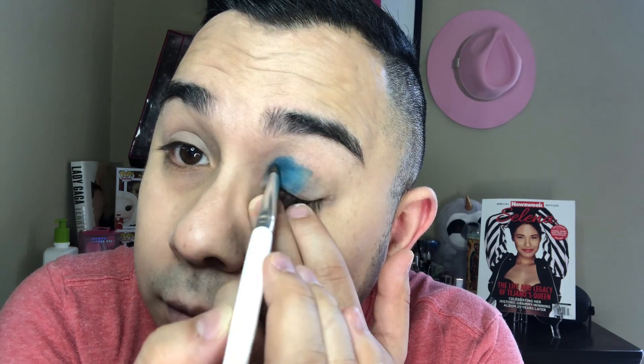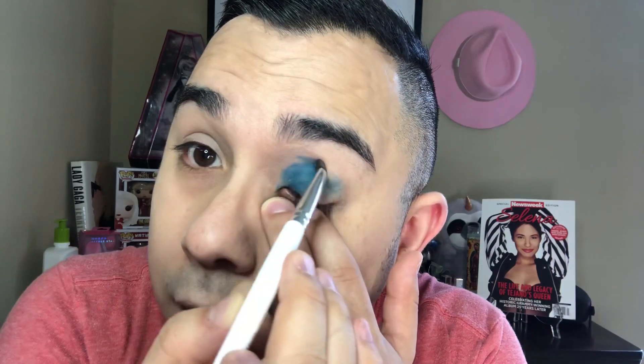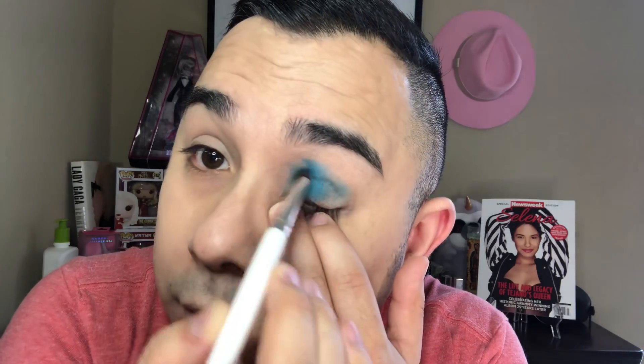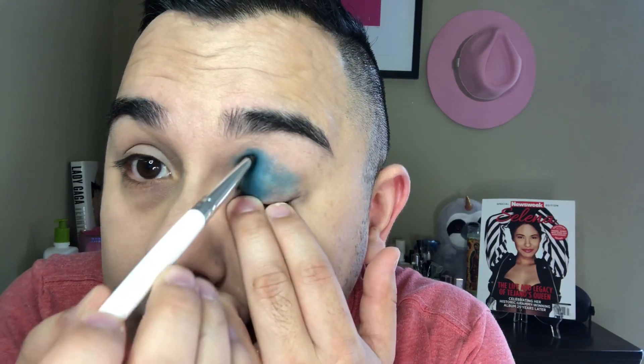This is really really really bright — I'm a little scared right now to be honest. I'm not the best at putting on shadow, so don't come for me. It's gonna even out because we're gonna blend it out in a minute.